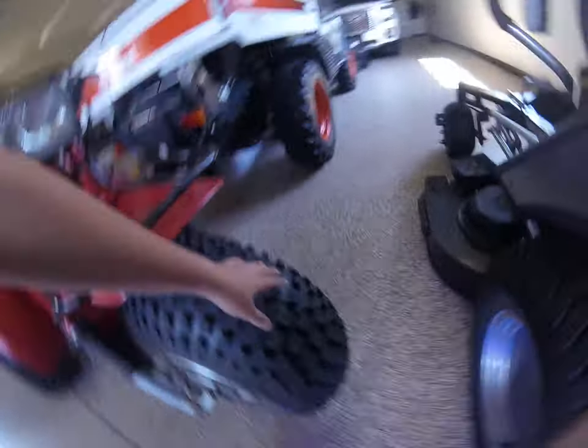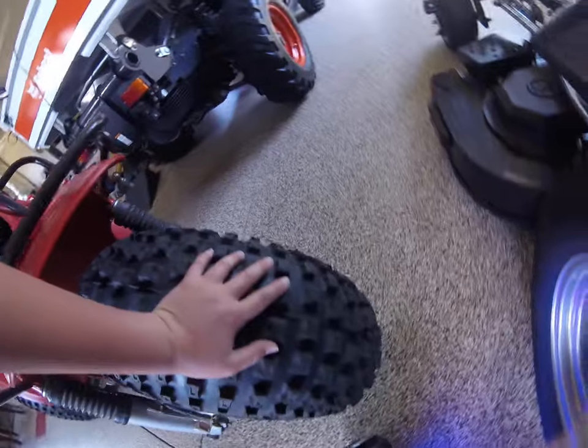My friend ran it into a tree a couple times. What's great about that is this front tire here — it absorbed the impact very, very well. So that's why nothing is bent or broken, except that part right there. That's obviously bent; you can see that's brand new and that's bent.